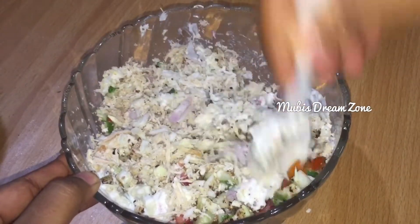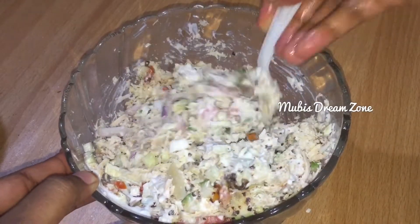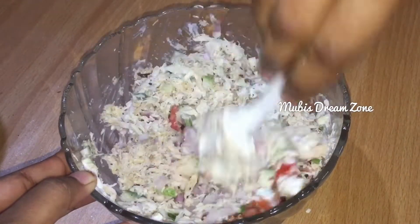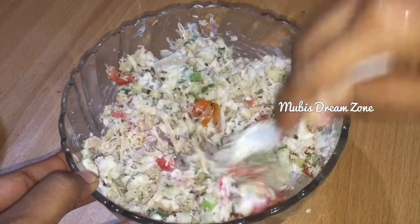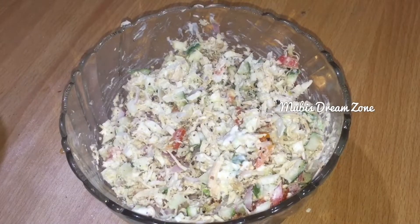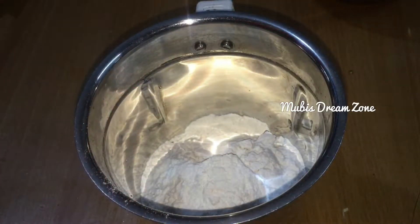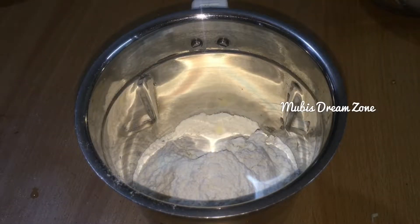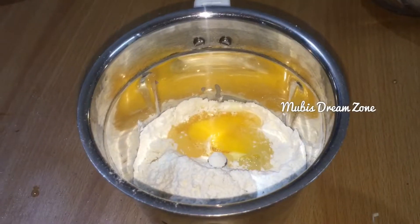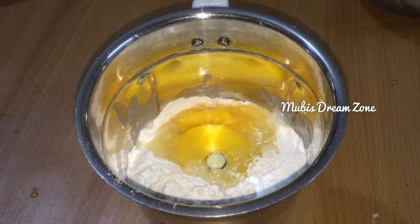I will mix it in the pan. I will add a batter. I will add milk — about 1 to 3 cups of milk. This is the first cup of milk.